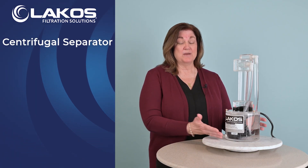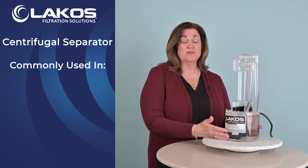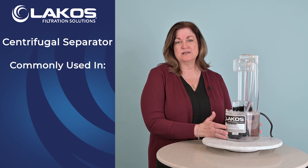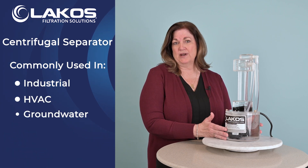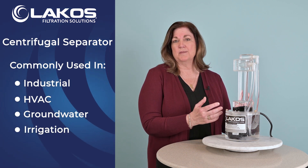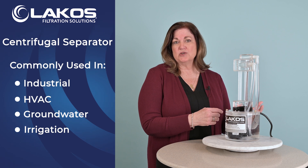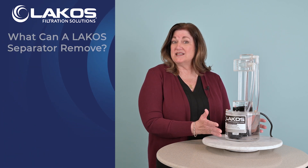Hi, I'm here to talk to you today about a very unique device, the LAKO Centrifugal Action Separator. It's a filtration device used in many industries from industrial, HVAC, groundwater and irrigation, or the ones LAKO primarily markets to. And it can remove anything from solids in heat exchangers, to protecting chillers, to protecting residential. So lots of applications.